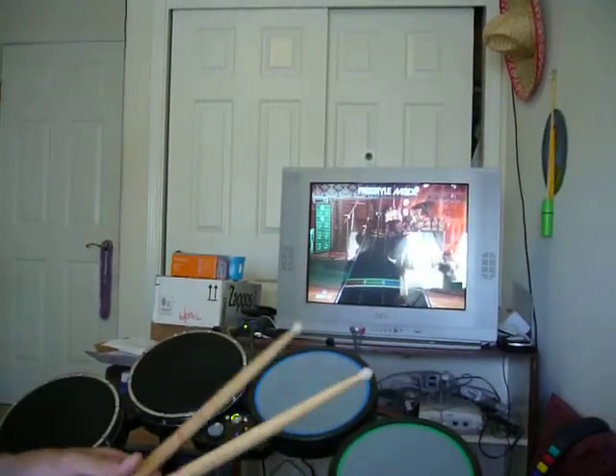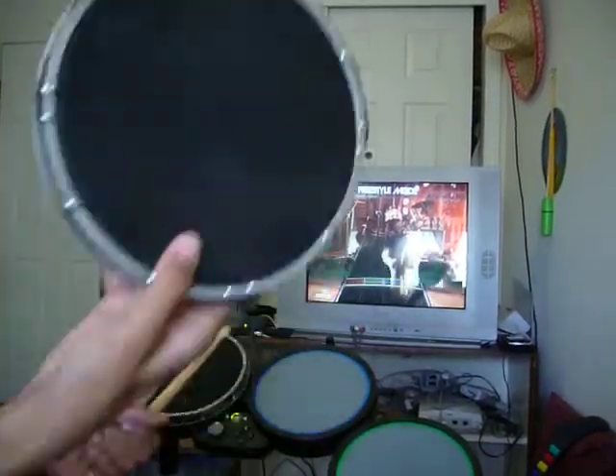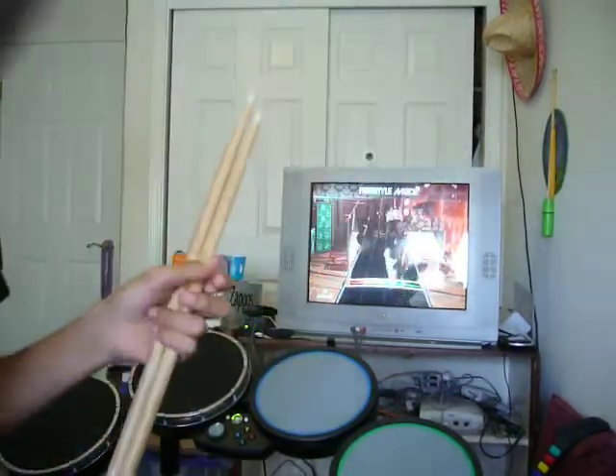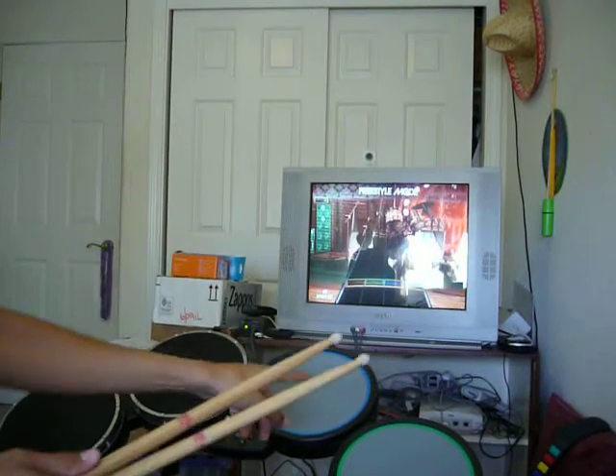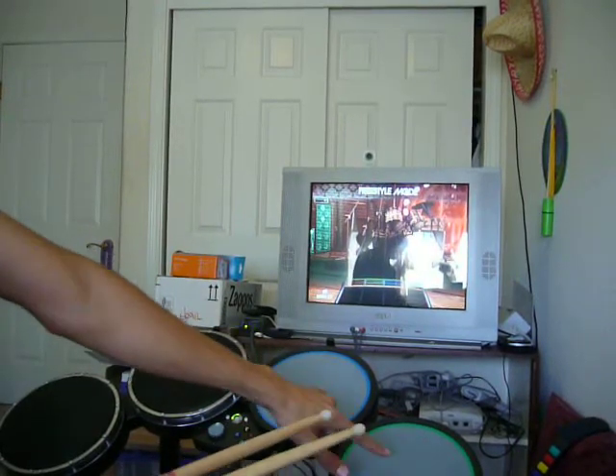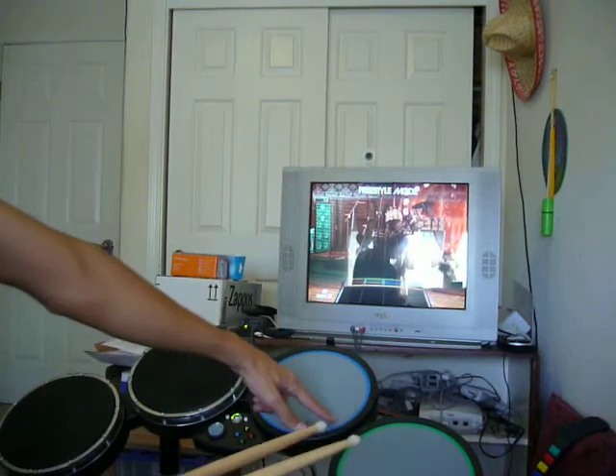Here's what's going on — I just got the Metalworks mesh heads from rockbandparts.com. I'm using a stock Rock Band 1 kit and I kept two stock pads on for comparison.